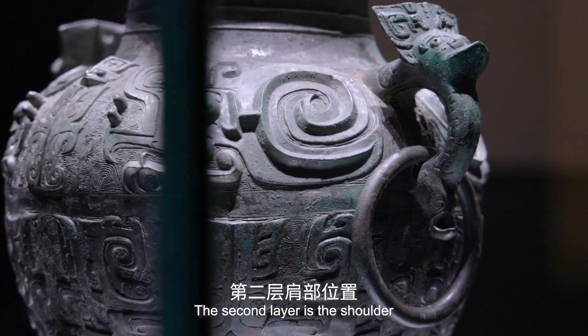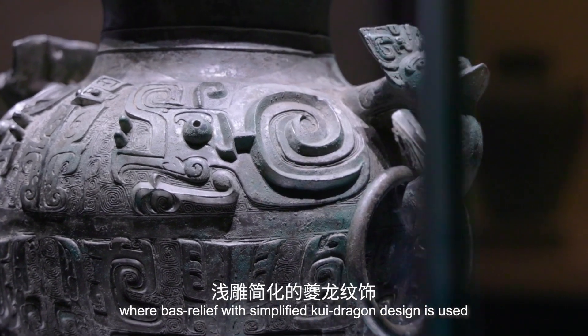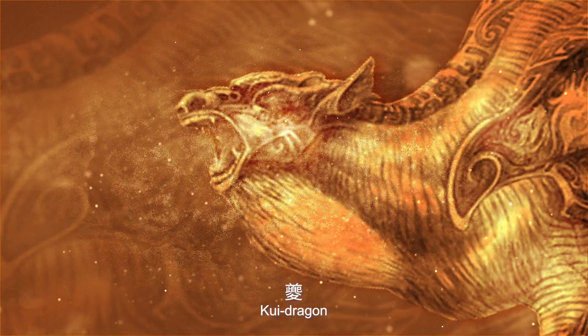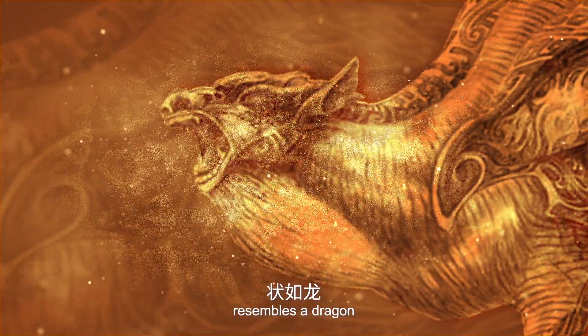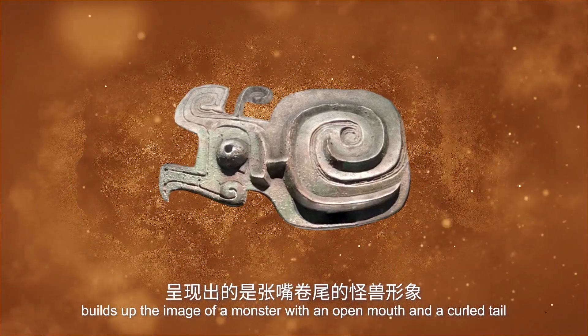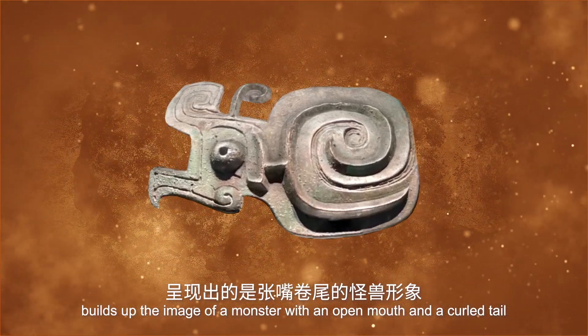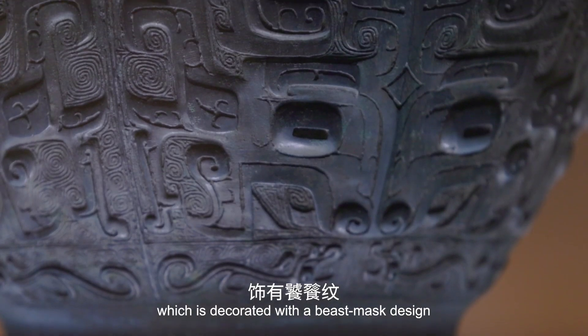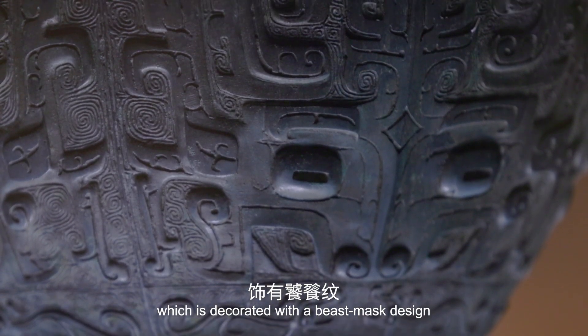The second layer is the shoulder, where bas-relief with a simplified Kui dragon design is used. The Kui dragon, an ancient divine beast resembling a dragon, builds up the image of the monster with an open mouth and curled tail. The third layer is the abdomen, which is decorated with a beast mask design.